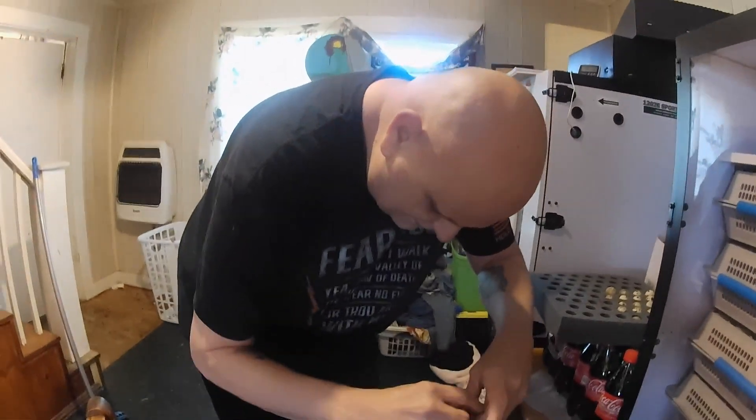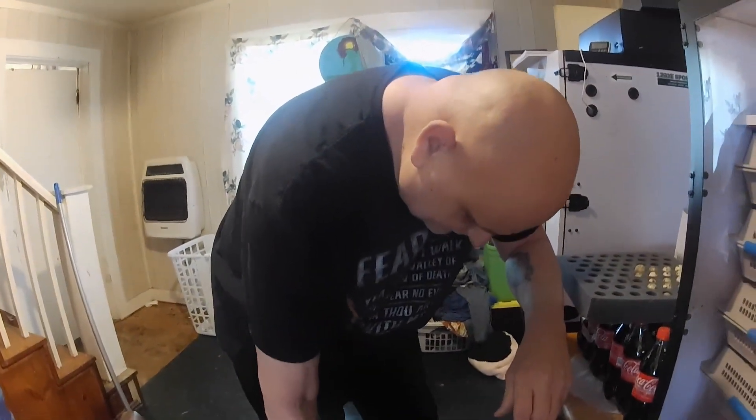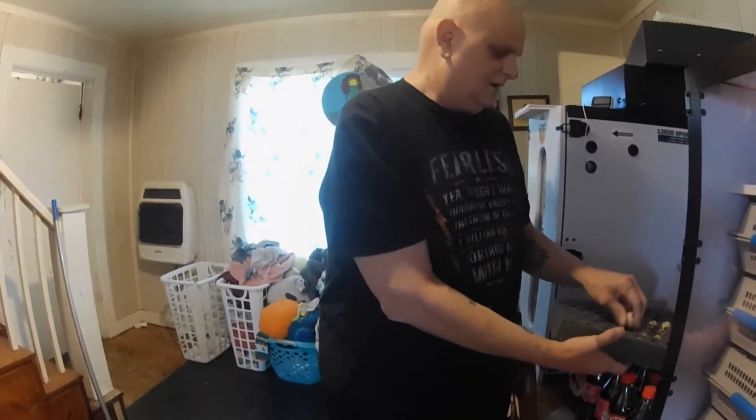Now we're not going to have a full tray here, but we're also not going to waste what we've got.